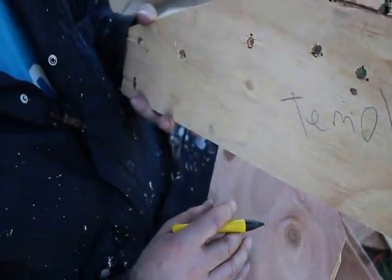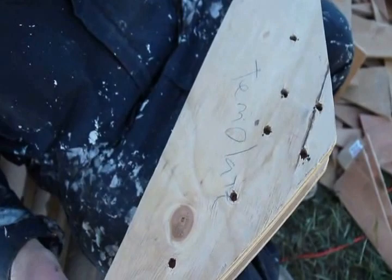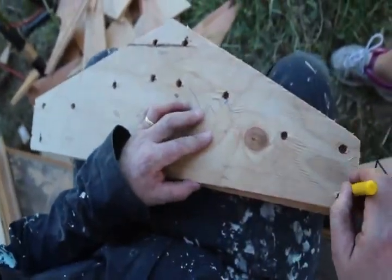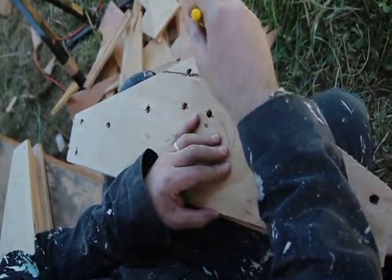The reason I'm taking the time to do this is to save time later on when I actually fasten the gussets. Because I will be using wood glue, I want to work quickly to ensure a good tight bond. Marking the gussets ahead of time will allow me to place the screws in their proper location with ease.